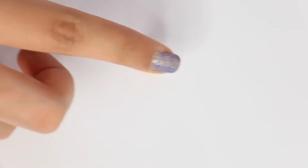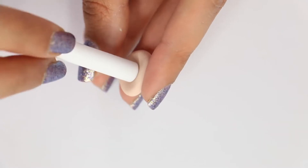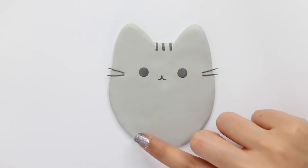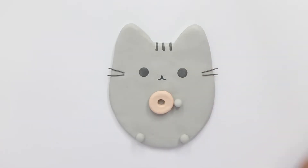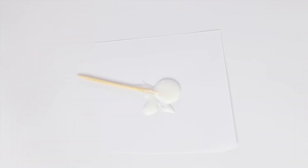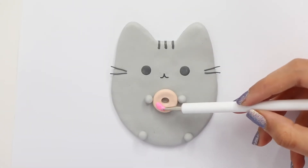Now I'm going to make a donut. I took some beige polymer clay, flattened it down, and used my dotting tool to poke a hole in it so it looks like a donut. Now I'm attaching the donut and trying to make it look like Pusheen is holding it. To make the donut glaze I took some TLS, mixed in some pink chalk pastel really well, and now I'm glazing it onto the donut.